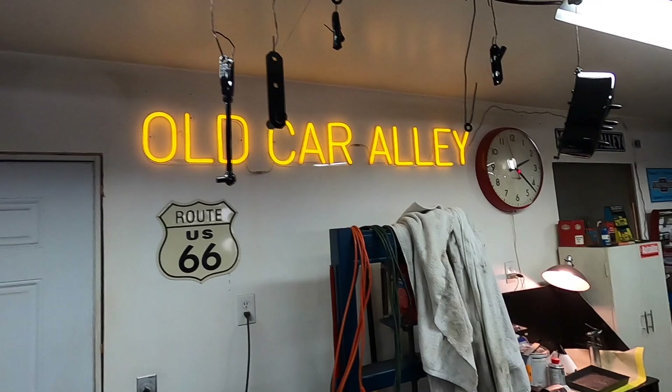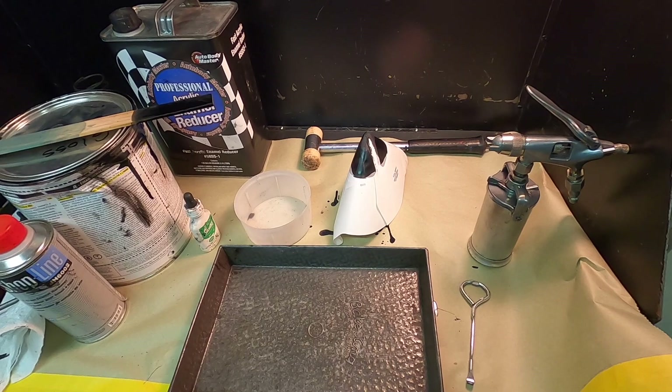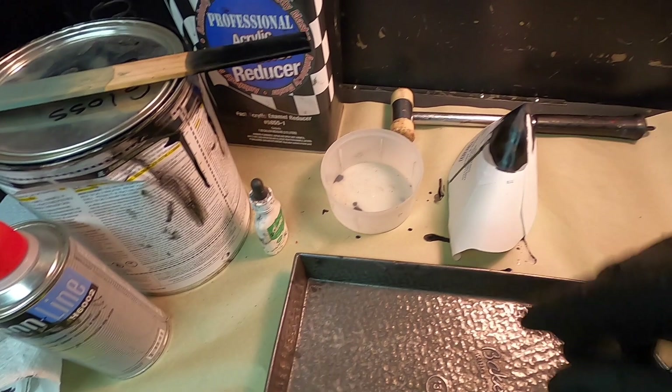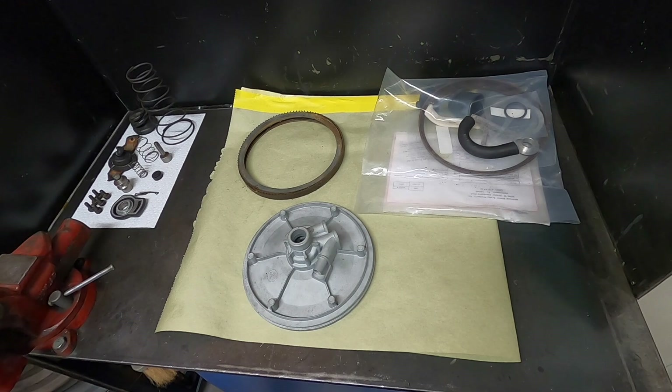Now it's time to clean the spray gun. I've shown how to do that in the past so I'm not going to do it again — I'm just going to clean it. It takes a few minutes; I take the gun completely apart and dump the leftover paint. Once that paint has cured for a couple of days we'll start assembling it with the rebuild and get that on the booster.